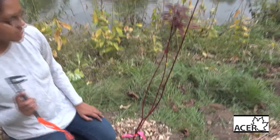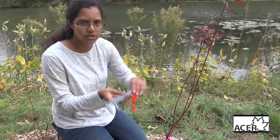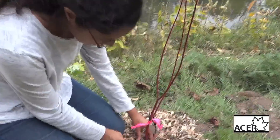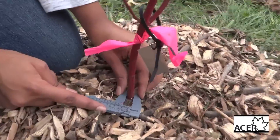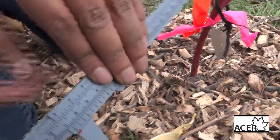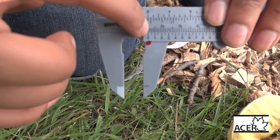Next, you're going to take measurements. The first measurement is root collar. You're going to use a caliper — take the jaws of the caliper and fit them nicely against the root collar, which is where the stem meets the ground. Draw it out and read it using this dot right here. So this is 11 millimeters.